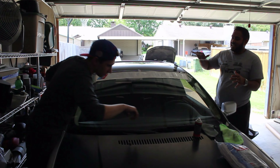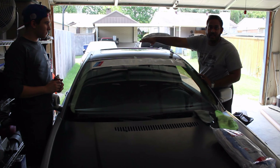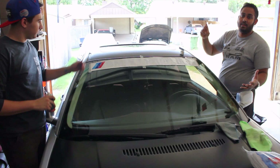Welcome back to another video everyone. Today we're doing something really exciting — a windshield banner for this BMW. You can see it says BMW Motorsports and it has the three colors of the BMW M series.